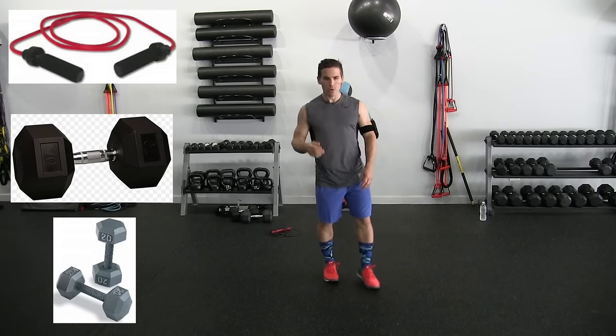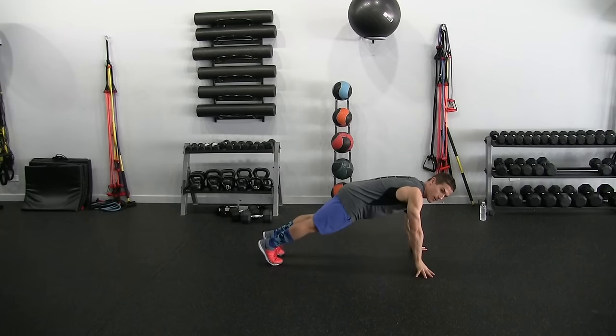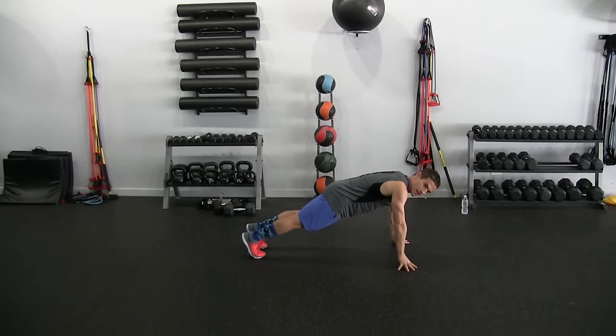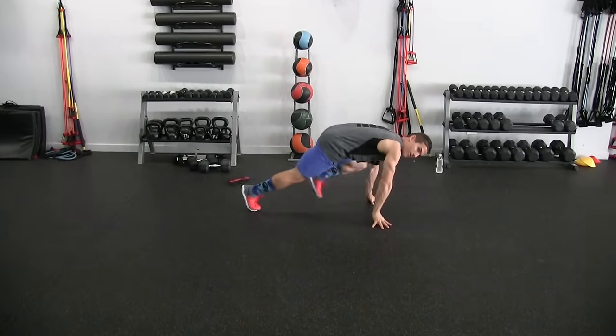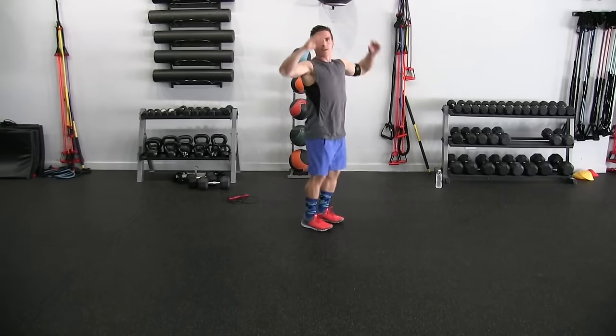First thing we're going to do is the burpee. So we're going to go down, kick out, bring our knees in — one, two, three, four, five, six. It's kind of like a mountain climber, then you're up. That's one.